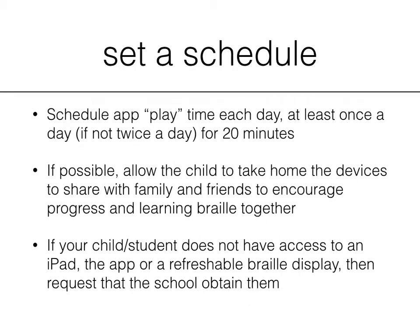If your child does not have access to an iPad via this app or a refreshable braille display, then request that the school obtain them. If you don't have luck with that, keep pushing. There are also several organizations, often local and national, that can help you borrow one on loan, or you can go to crowdfunding websites like GoFundMe.com to raise the funds yourself.